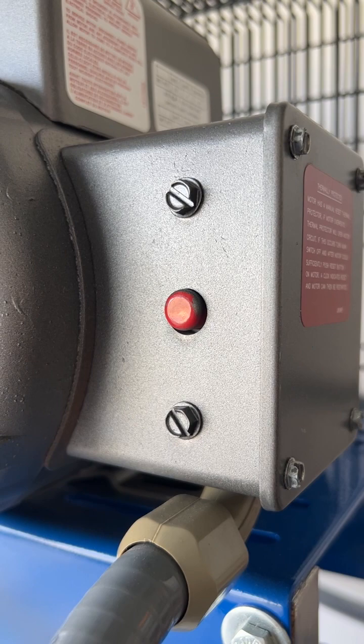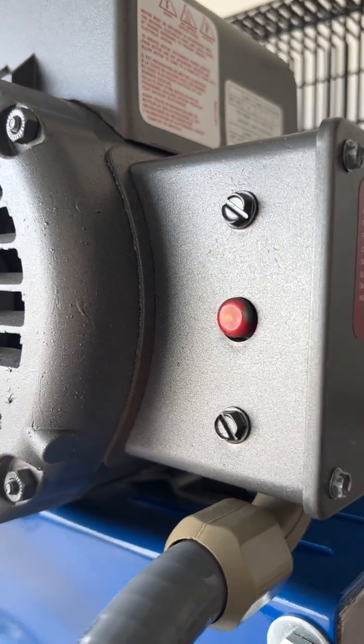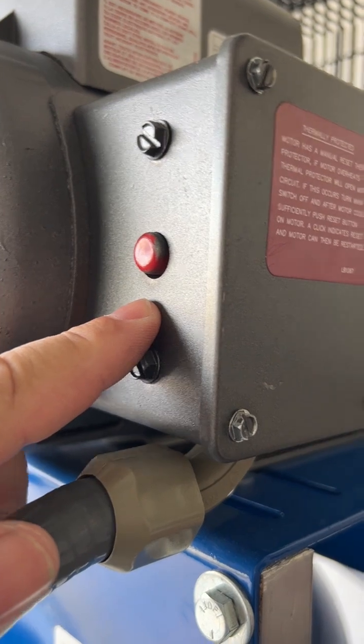This still has thermal protection in it, so the motor retains all of that. If anything inside the motor itself were to overheat, it's going to pop its own thermal protection — and there's your reset button for that.